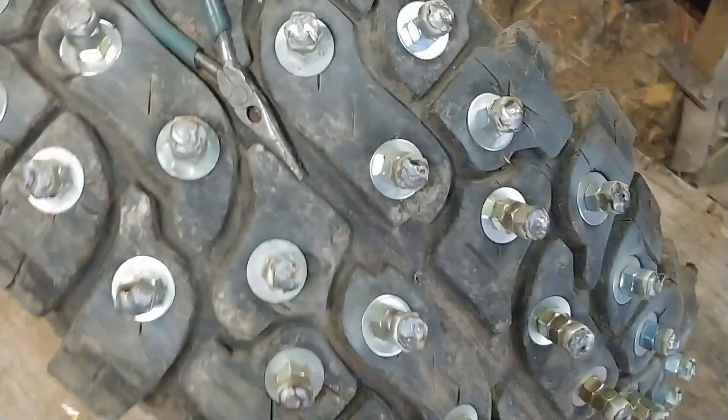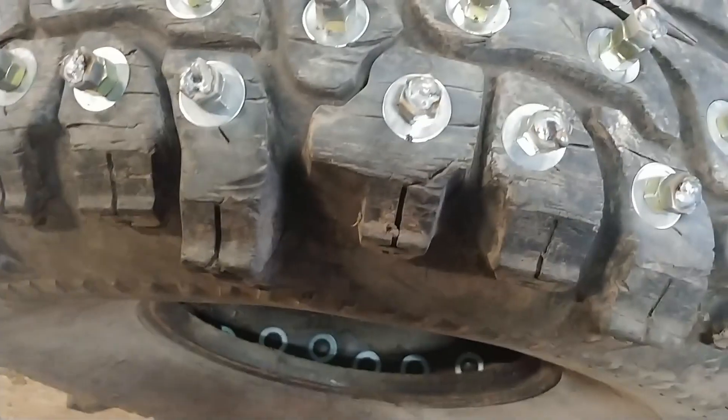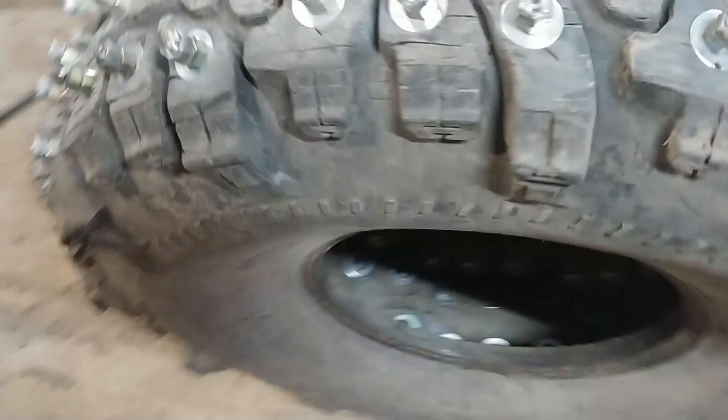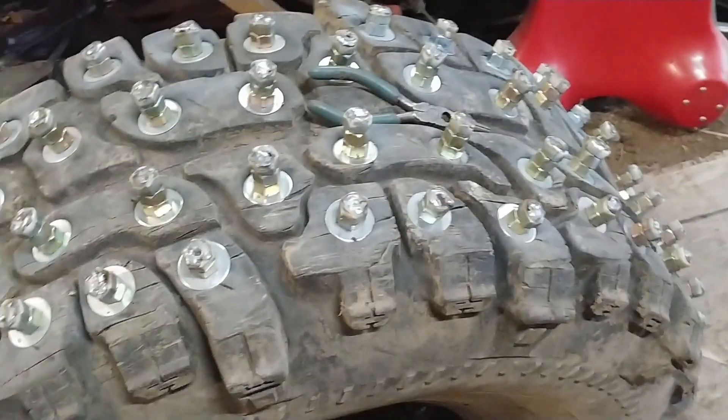I didn't try to do a great fabulous-looking weld on them, because it doesn't matter — they wouldn't stay good looking anyway. Basically all I was trying to do is just booger the threads together so the nuts wouldn't come off. I had a fan going to try to keep the fumes away. I don't know what kind of coatings these are exactly — I'm sure it's not good to be breathing it, but I had the fan going without it blowing directly on me so I didn't want it blowing my shielding gas away.